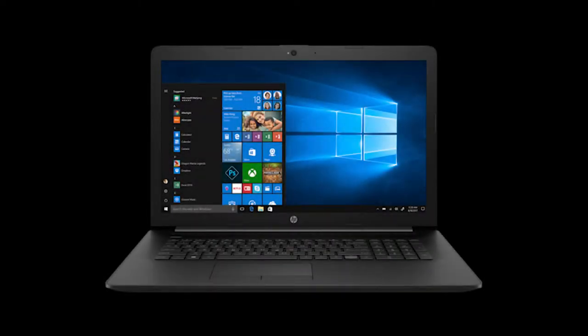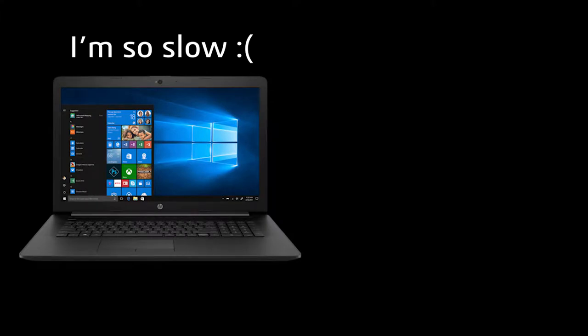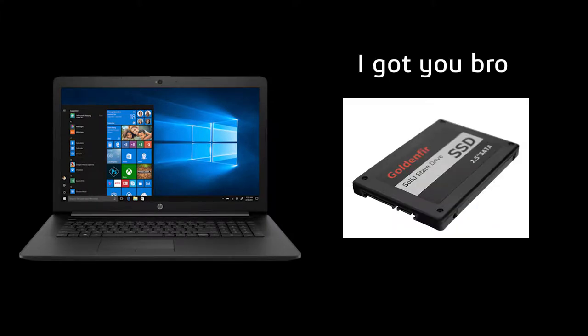When thinking about ways to speed up your old laptop, one of the most reliable methods is to install an SSD on the device to significantly improve boot up times. What usually happens is that you would get an SSD, use it to replace your slow hard drive, and put that hard drive aside because you can't use it anymore.